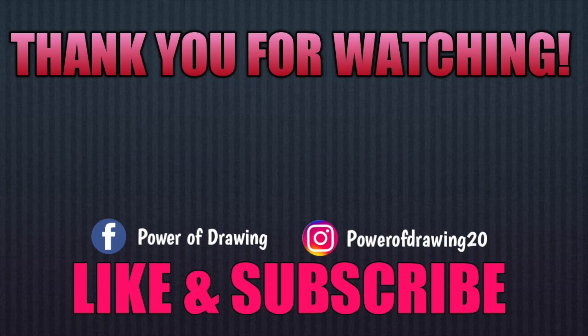This video is pretty much done. So don't forget to like, comment, and subscribe. See you in my next video!